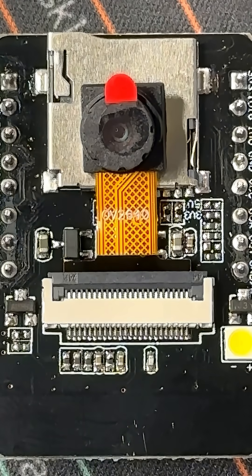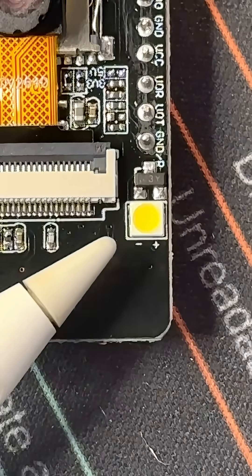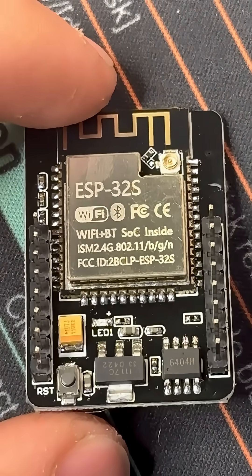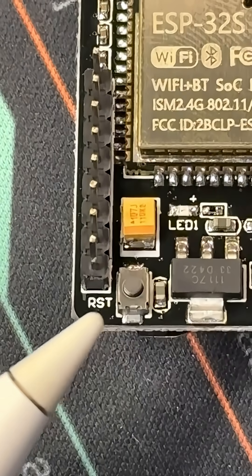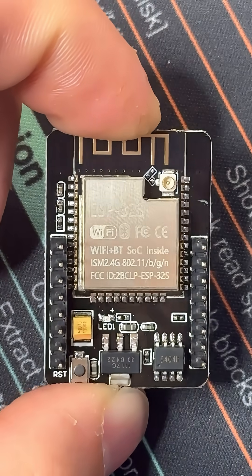On it, it has a 2 megapixel camera, an OV2640 that can stream video over Wi-Fi, a blinding flash LED, a microSD slot, an ESP32S, capable of both Bluetooth and Wi-Fi, a little reset button right there, GPIO pins on both sides, as well as a UFL connector to attach an antenna.